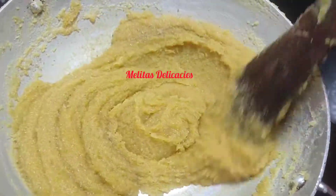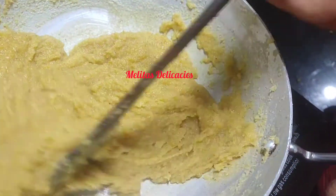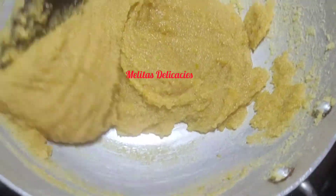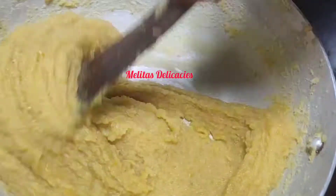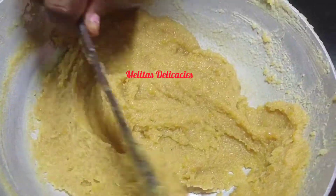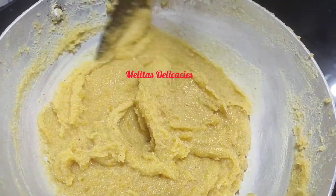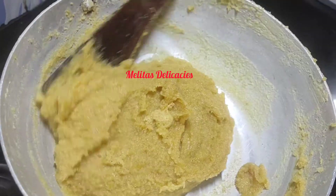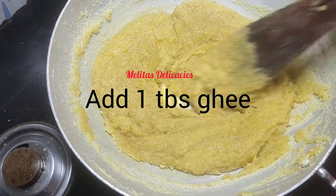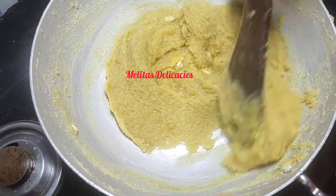Friends, do watch my cucumber dos and bottle gourd dos as well — they also turn out very delicious. Any type of dos usually needs a lot of muscle power and patience. Now I'm adding 1 tablespoon of ghee, although this is totally optional, but it does make your dos a little soft. Continue stirring.